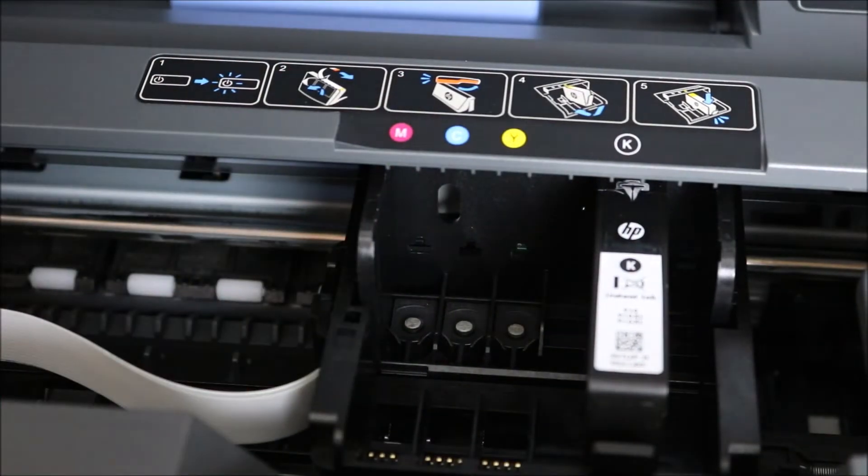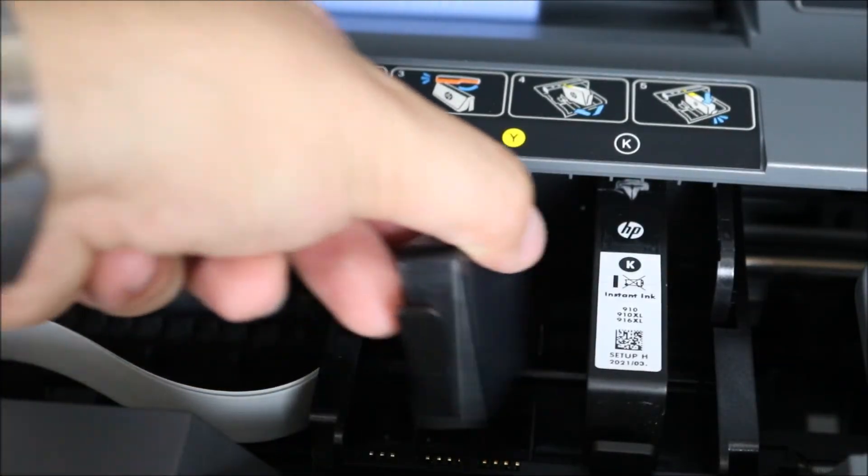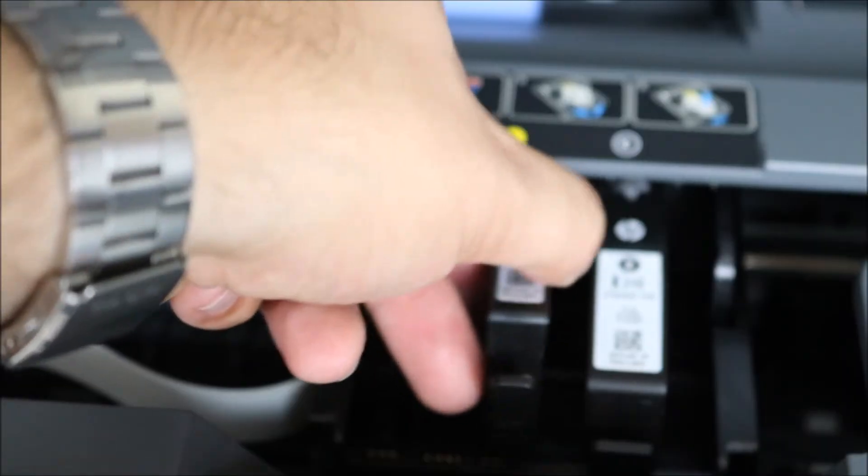You will now be doing that for the rest of the colors — yellow, cyan, and magenta — very easily. Just slide them right in and click them in place just like that.